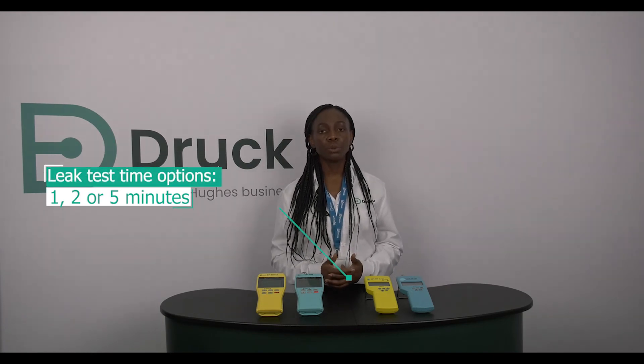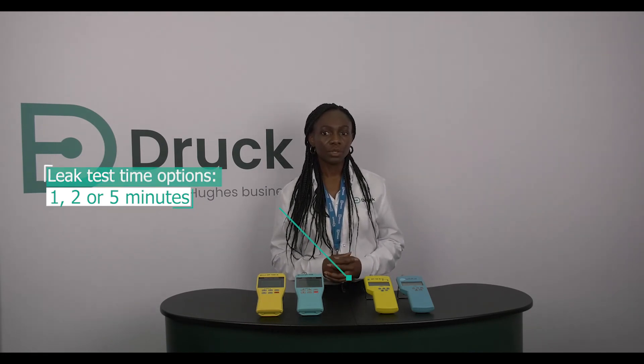We have also enhanced our leak test feature by providing leak test time options of one, two or five minutes. If extended leak times are required, we can achieve this using a procedure on the DPI-705E.